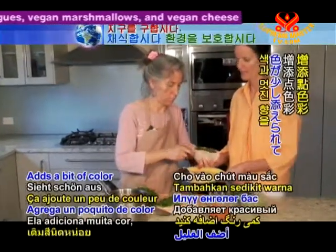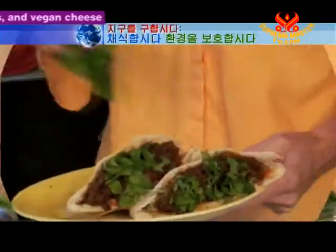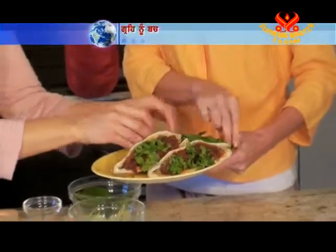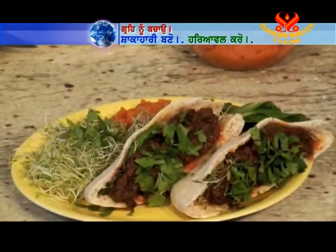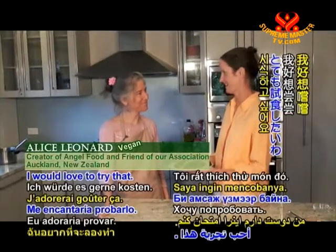Adds a bit of colour and a lovely aroma. The scent is fantastic. That looks really delicious. I would love to try that.